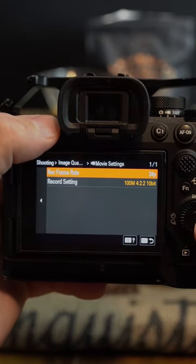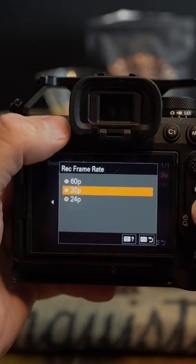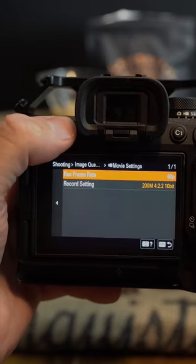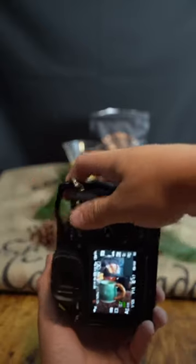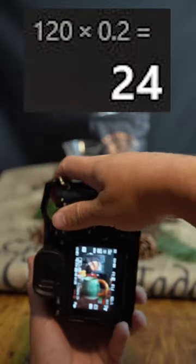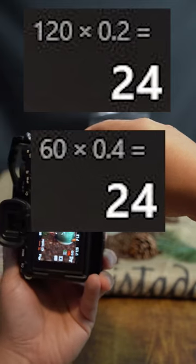The first thing we're going to want to do is make sure your camera is in 60 frames per second or higher, and we're going to slow this footage down to 24 frames per second. As a quick tip, if you're shooting in 120 frames per second, you're going to slow it down to 20% speed. And if you're shooting in 60 frames per second, you're going to slow it down to 40% speed. This is going to bring you close to 24 frames per second.